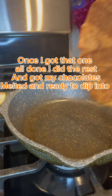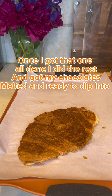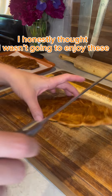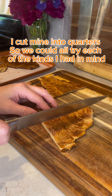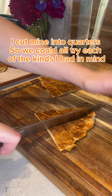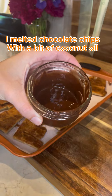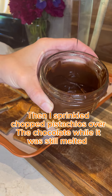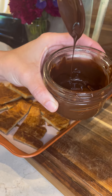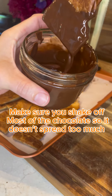Once I got that one all done, I did the rest and got my chocolates melted and ready to dip into. I honestly thought I wasn't going to enjoy these. I cut mine into quarters so we could all try each of the kinds I had in mind. I melted chocolate chips with a bit of coconut oil, then sprinkled chopped pistachios over the chocolate while it was still melted. Make sure you shake off most of the chocolate so it doesn't spread too much.